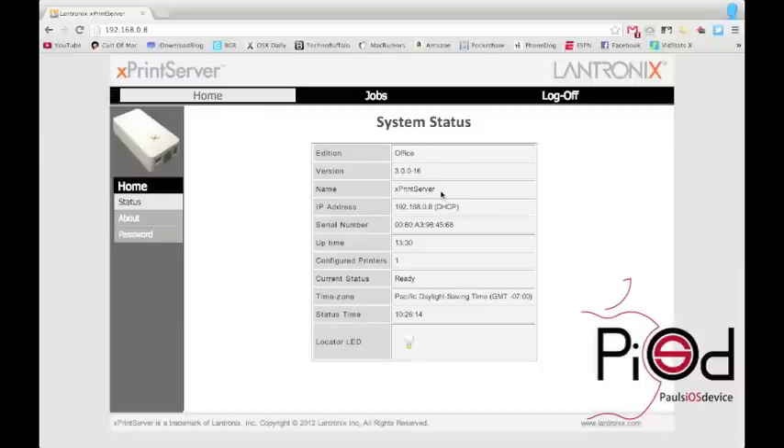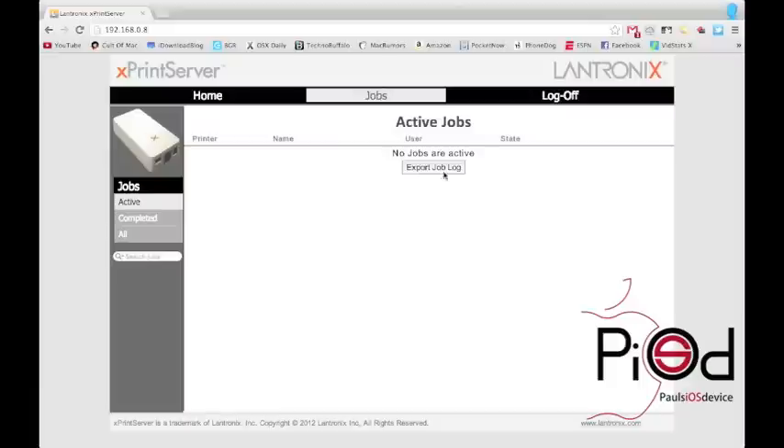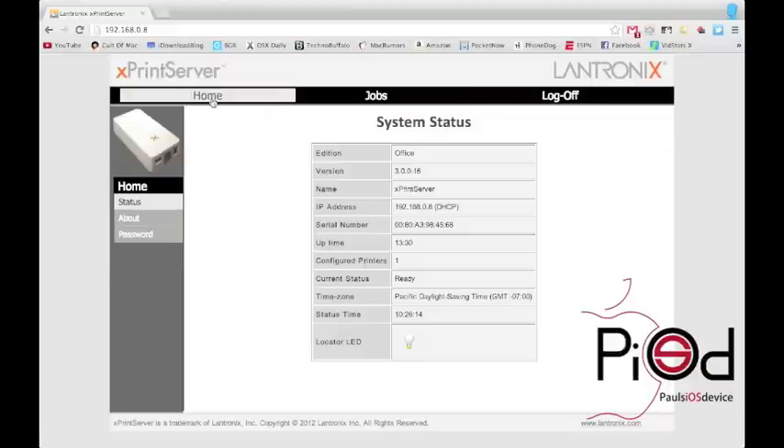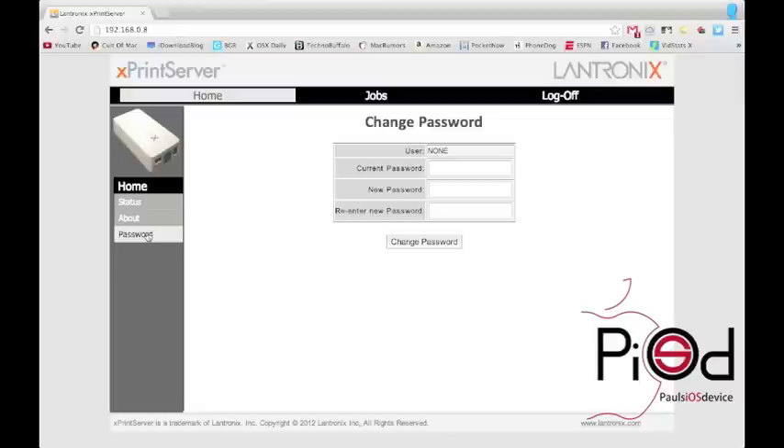The Xprint server from Lantronics is the only one of its kind to allow you to print using your AirPrint enabled applications to your non-AirPrint printers. I'd have to say that it works seamlessly with your iOS devices and it is a breeze to set up. With more and more things going digital and mobile, the Xprint server will be used more and more in my household as time goes by. If you are interested in the Xprint server from Lantronics, the pricing and availability is located in the description below.